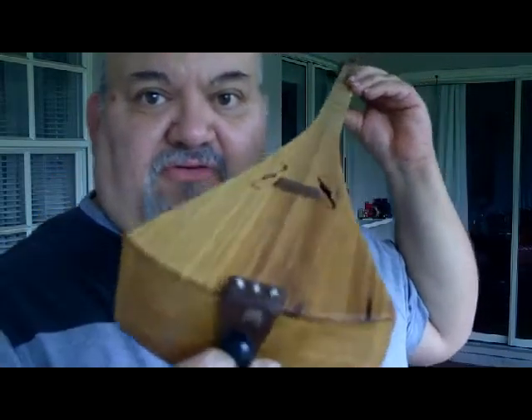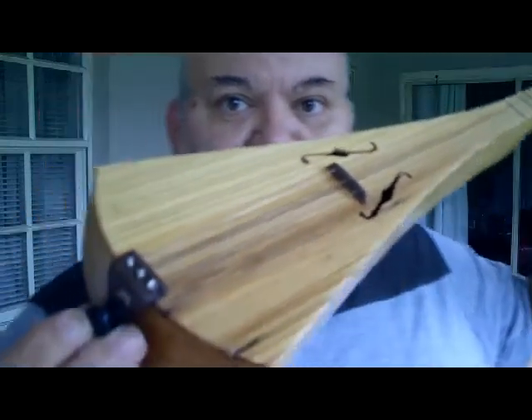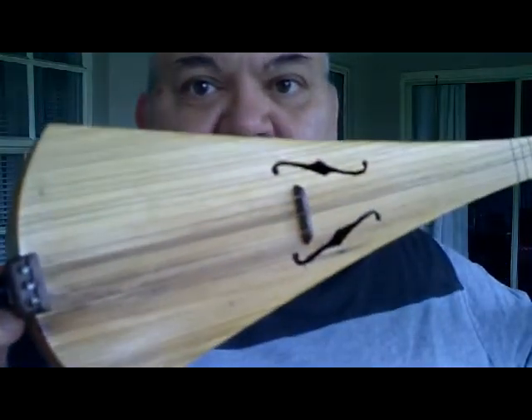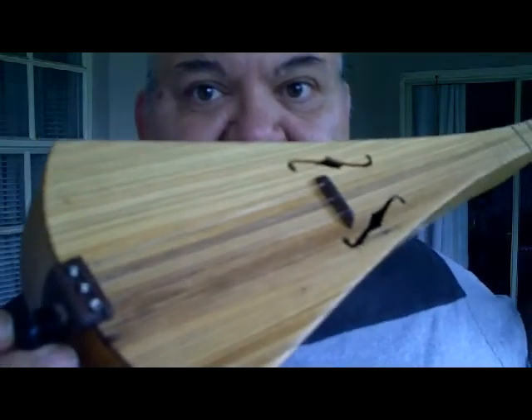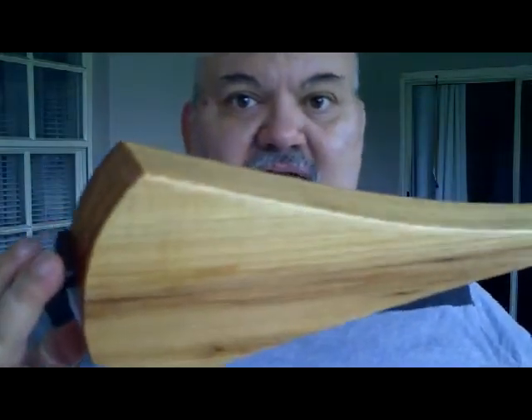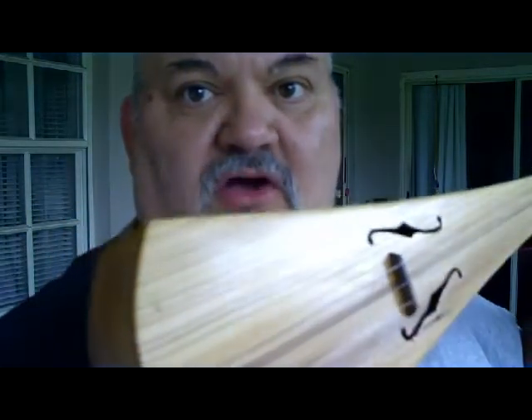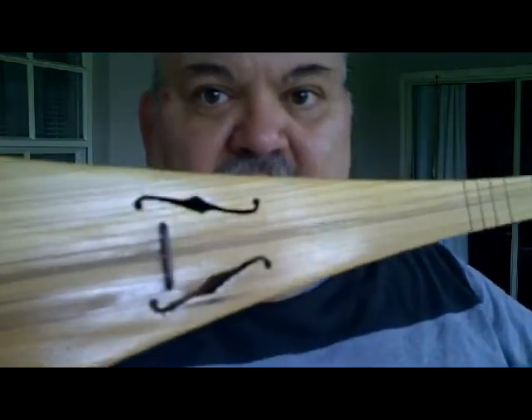That is cypress that has been dredged up from the bottom of a river. It had been sitting in the river bottom for 500 years or more. And this particular instrument is finished with tung oil. And I was having some questions as to whether or not sinker cypress would make for a suitable tone wood for these kind of instruments.